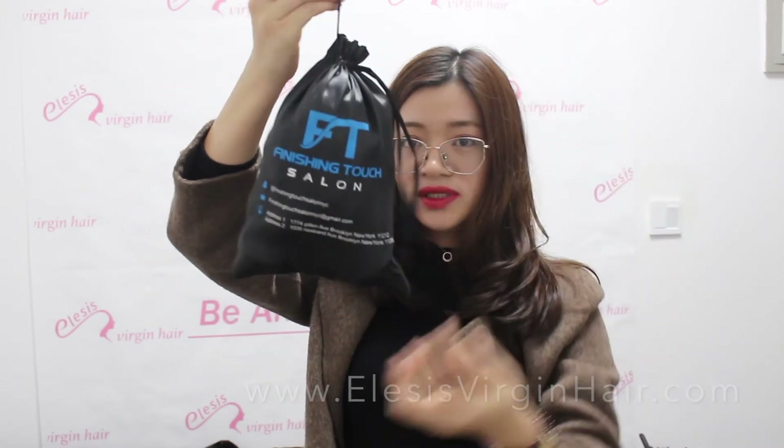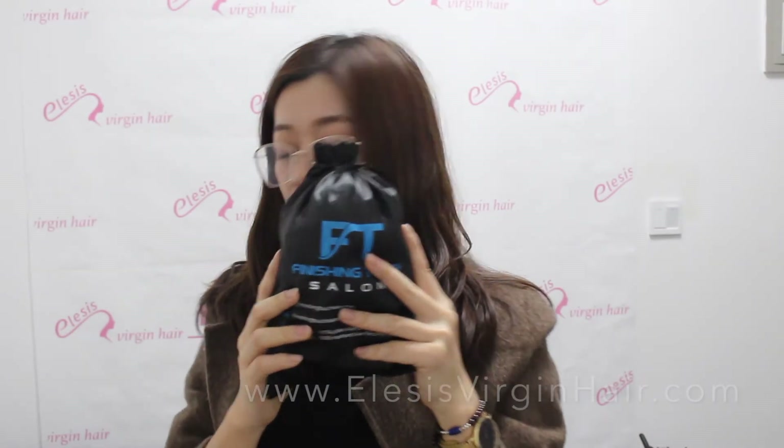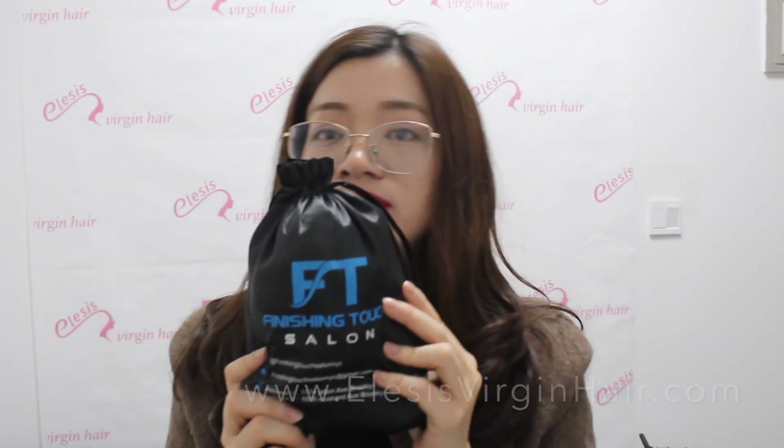So that covers the customized items I wanted to tell you about today. If you are interested in wholesale, we can make this service for you. If you are interested in our products, welcome to contact me by WhatsApp, email, or leave a message on our website. Thanks so much for today — goodbye!